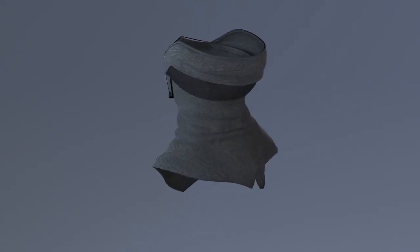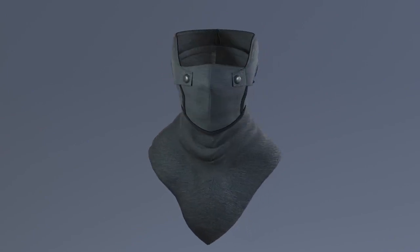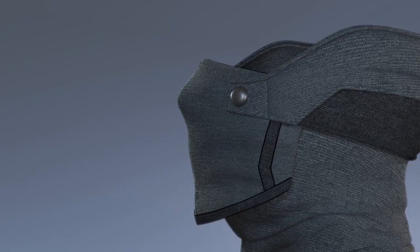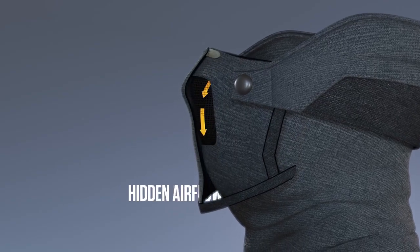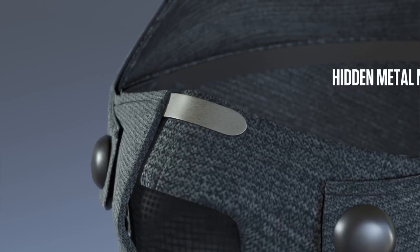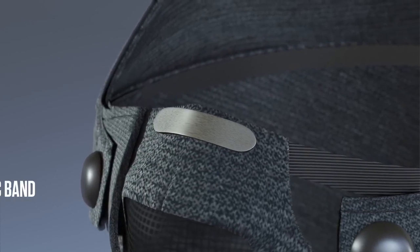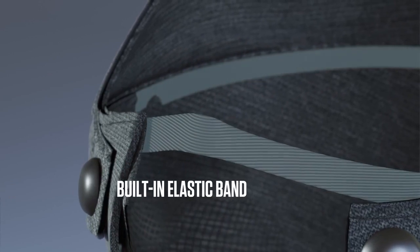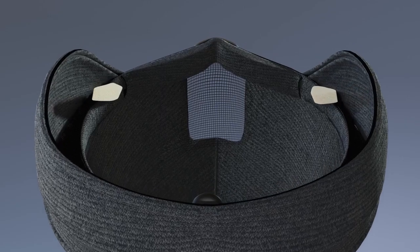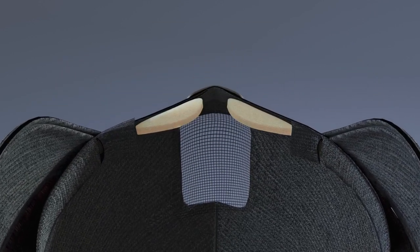For those who wear glasses, you shouldn't have to choose between being warm and being able to see. That's why we've built in four features to help prevent your breath from fogging your glasses. The Commuter incorporates a breath redirection vent that allows your breath to flow out and down. There's a hidden metal strip that can be bent to fit the bridge of your nose. The built-in elastic strap along the top wraps around your face to create a formed fit, and optional foam inserts can be slid into hidden pockets to contour your nose and prevent any backdraft.